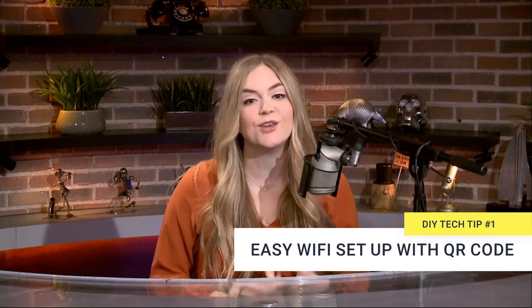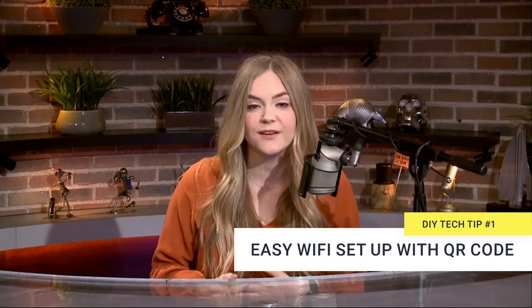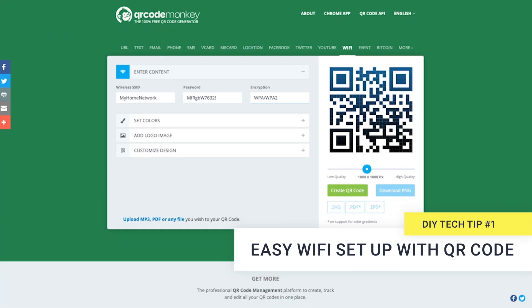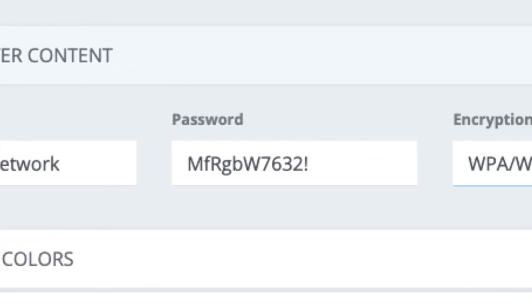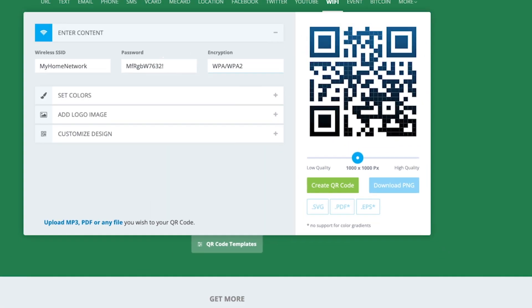First, you can make a personal QR code to help your guests connect to your Wi-Fi without having to give out the password. All you have to do is go to a free QR code generator — we like QR Code Monkey — put in your network details, your wireless SSID, password, encryption settings, and finally click create QR code.